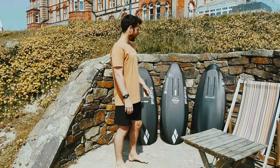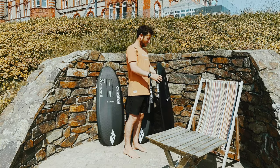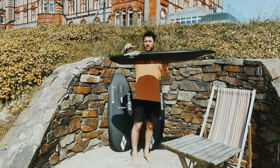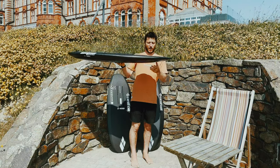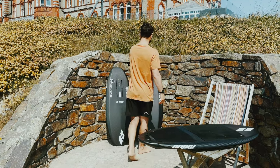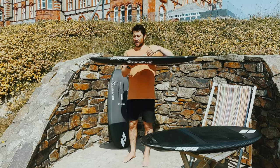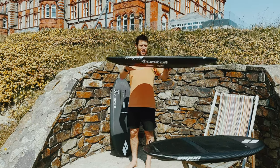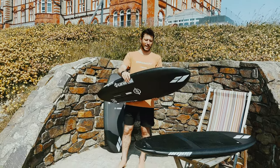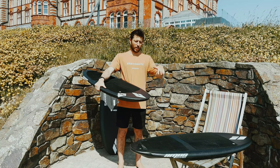I loved the Raptor when I first got it, but after riding the Spitfire and Gen Z, I noticed a few differences. You can see on the Raptor the volume distribution — it's got quite a lot under the tail, and it fins out quite a lot into the nose. Whereas the Spitfire's got a lot of volume up here under your chest, and it kind of fins out under your back foot. After riding the Spitfire, I noticed I preferred that volume distribution, because I like paddling and having the nose pushing back up. When I got back on the Raptor after riding the Spitfire, I felt like it was nose diving a bit paddling.